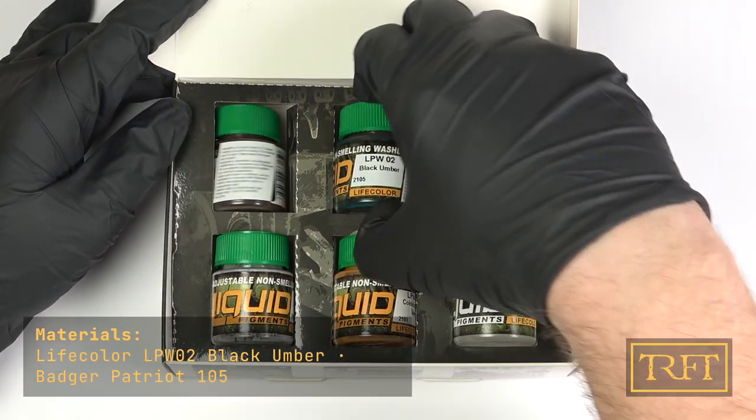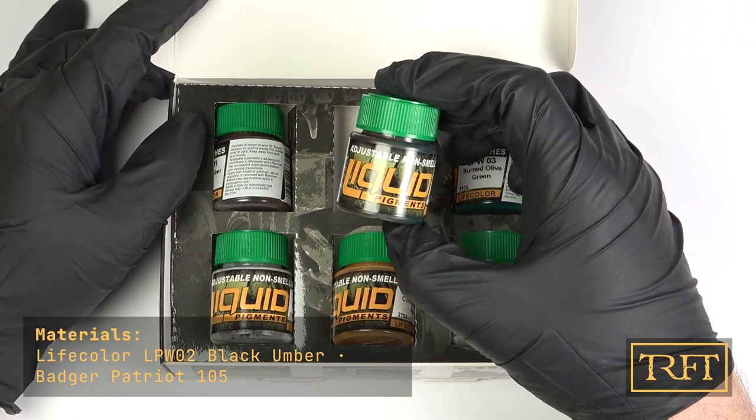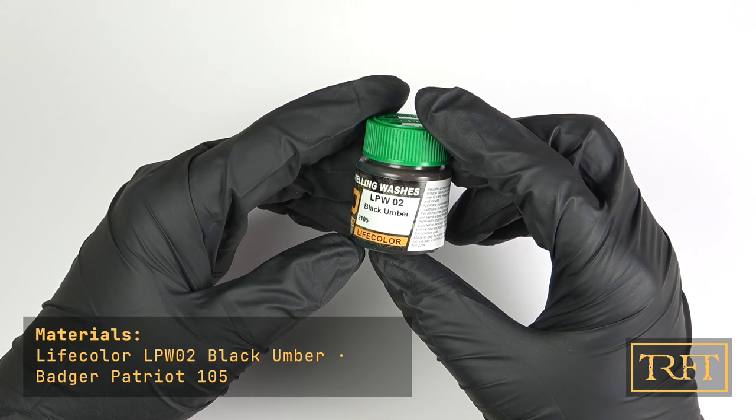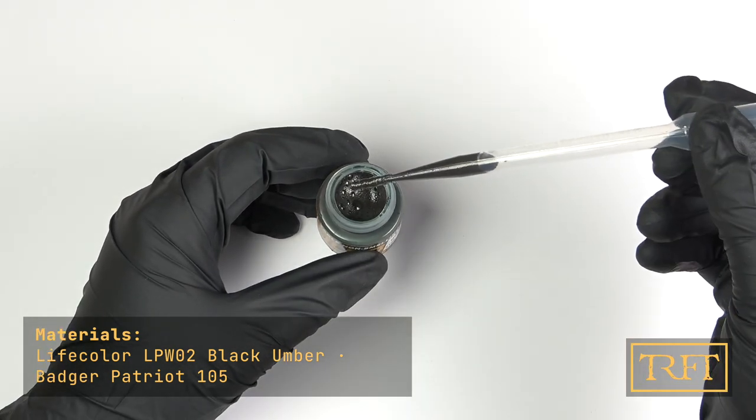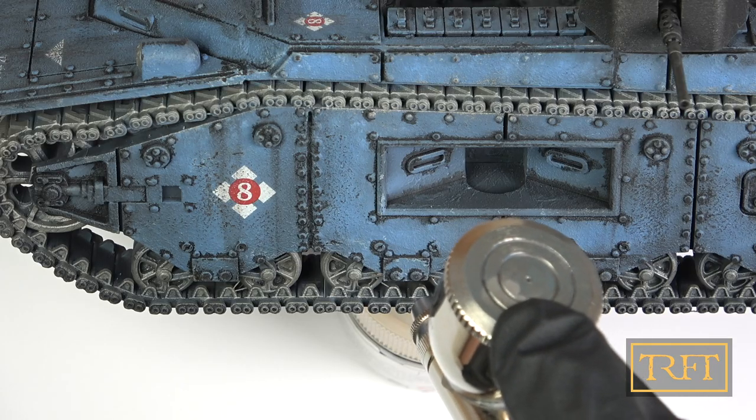This is one of several liquid pigment sets by Life Color. As you can see, it consists of five pigments and one remover. The liquid pigment we'll be using today is Black Umber, which has an interesting greenish-black tone.